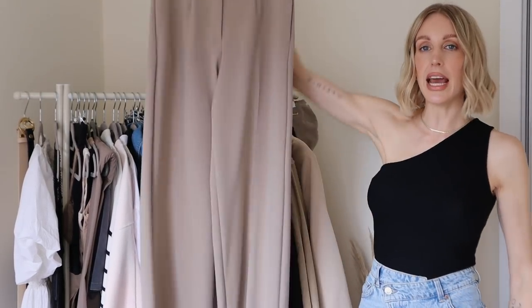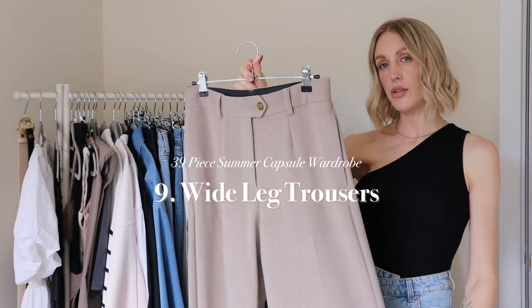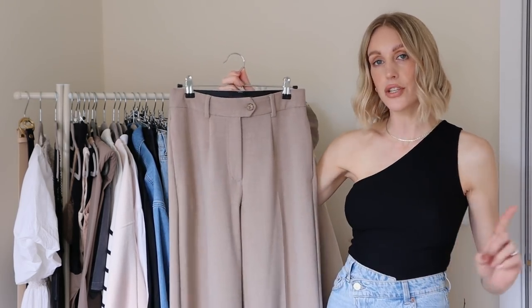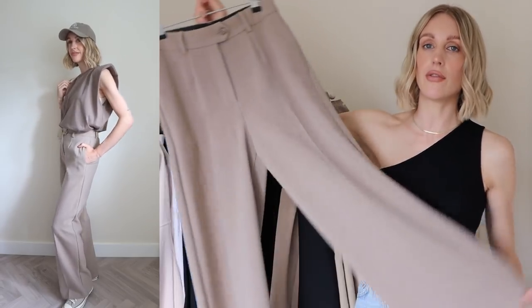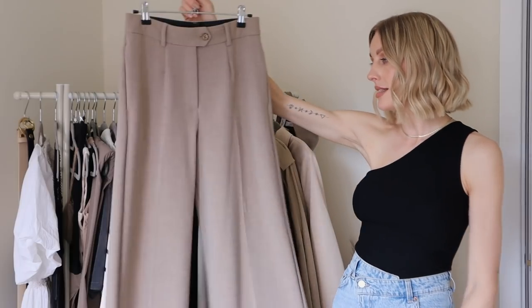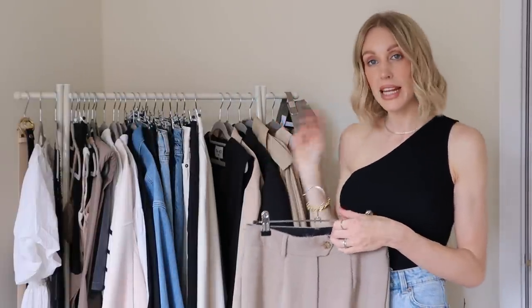I've also added a wide-leg pair of trousers — I'm just obsessed with this new pair from Marks and Spencer's. It's the perfect neutral colour, and a few people on my Instagram have noted it pairs perfectly with the Frankie Shop Gelso blazer and waistcoat. If you've been after the Frankie Shop Gelso, maybe give these a go. They come in petite, regular, and long length — I'm five foot eight and a half and have the long length. They fit true to size and I'm just obsessed with the colour.